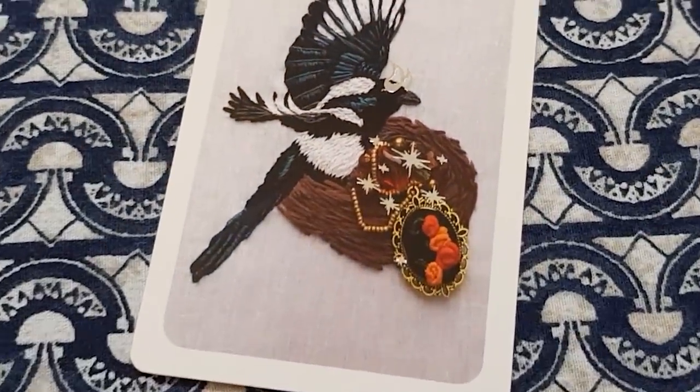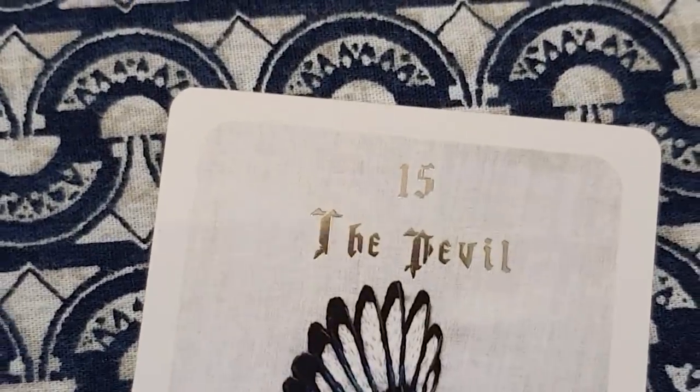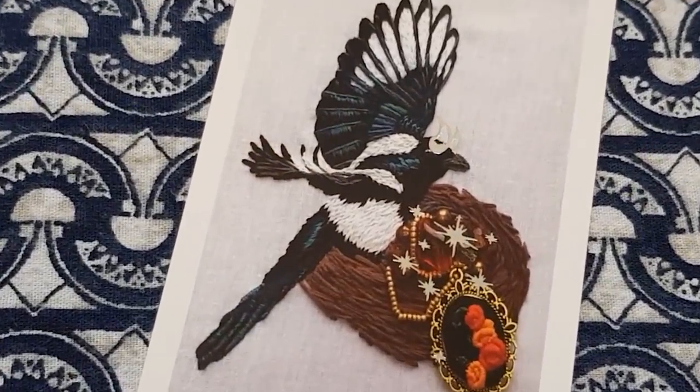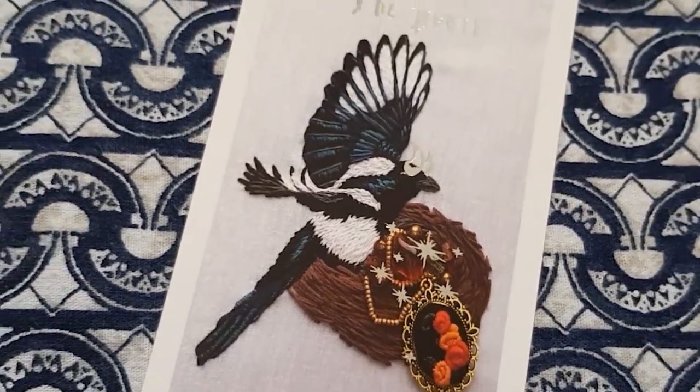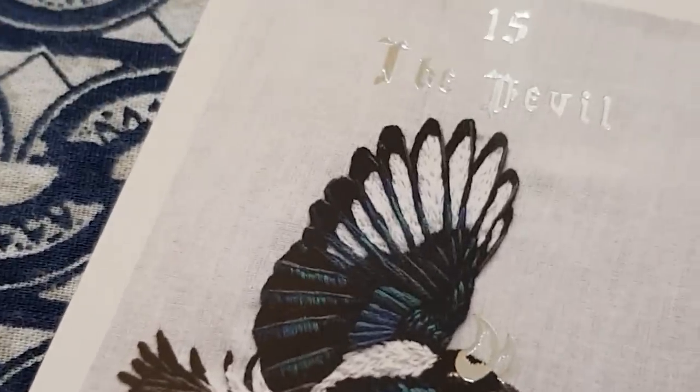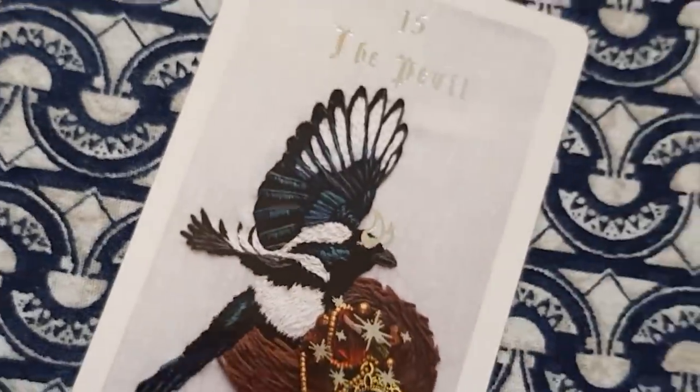The Devil is a magpie bejeweling its nest with gorgeous opulent little riches it's found — it's got a necklace with a beautiful embroidered cameo and is threading it through the nest as magpies do. You can see the magpie has silver devil horns. There's something here about the temptation of treasure and stealing. The magpie has a really naughty, mischievous reputation, so I really like that the magpie represents the Devil here — and I often refer to myself as a mystical magpie, so there's a shadow element to that for me too.